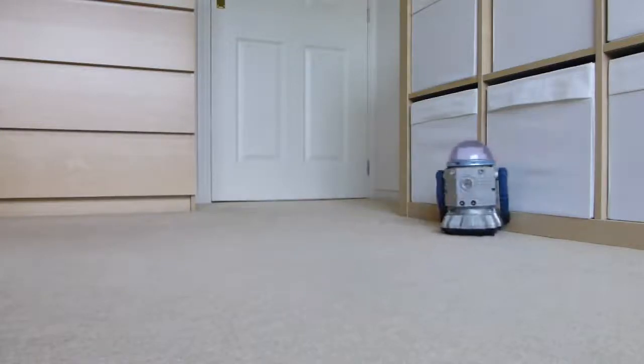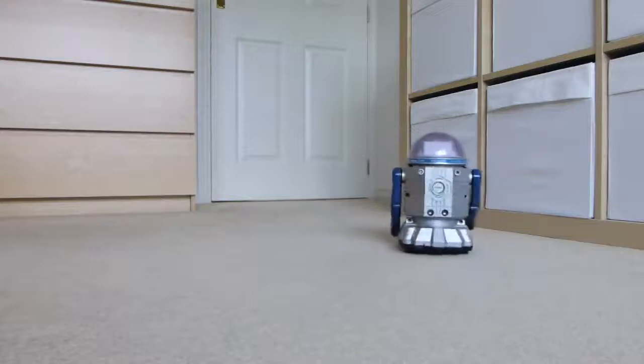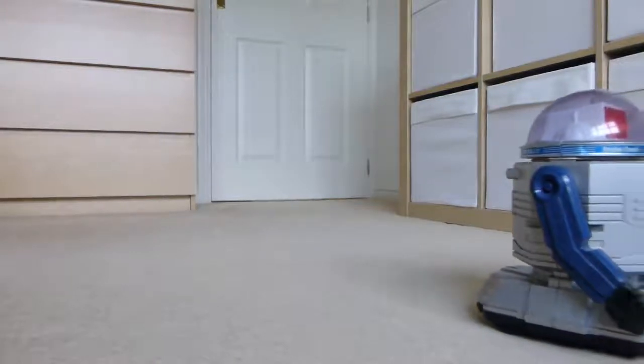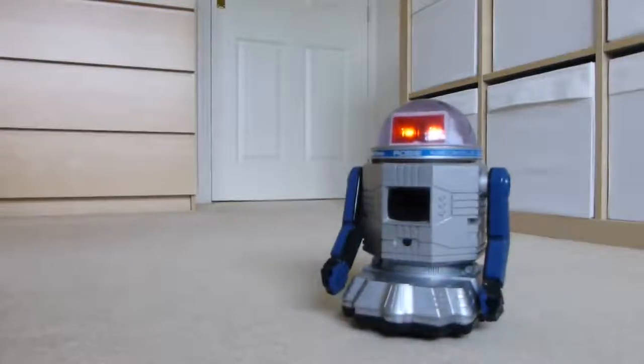Demonstrating the movement — and again — and there we go. That is all we have to demonstrate on the movement side of things.